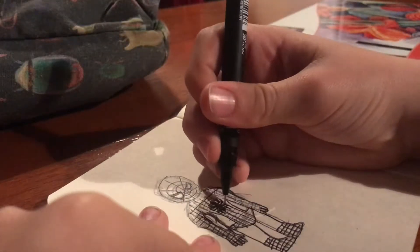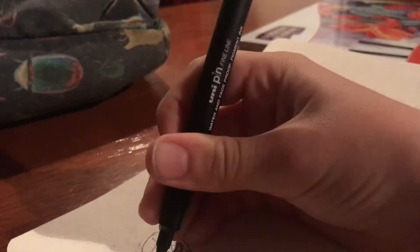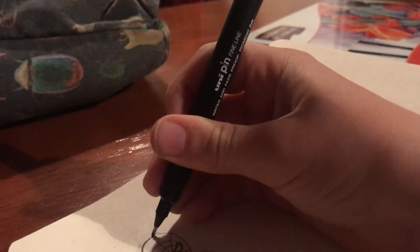Line work time. Right now I am rubbing out the excess sketching. Oof, that's a thicker line.